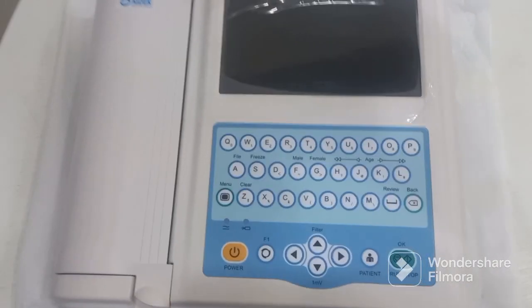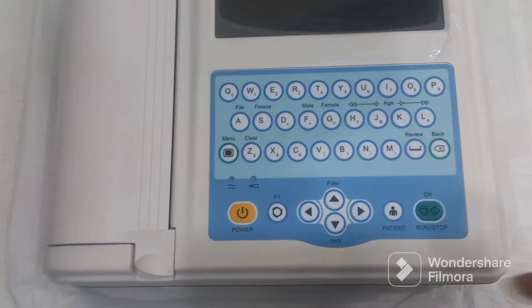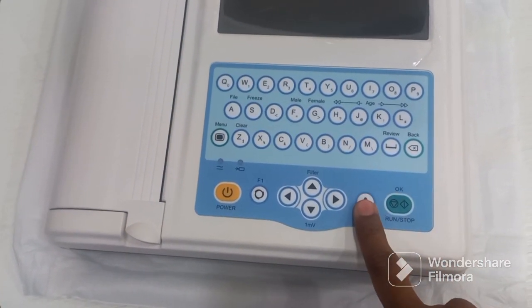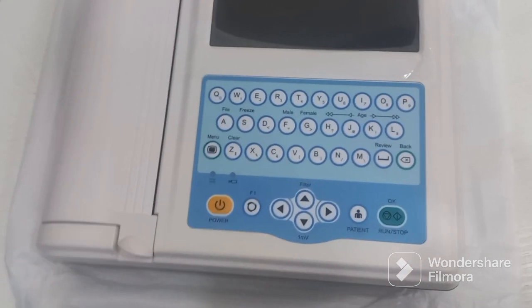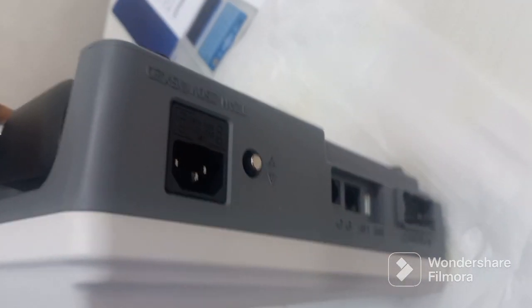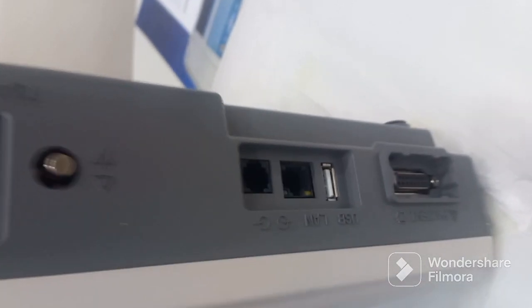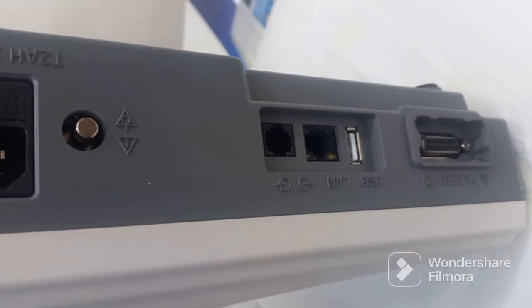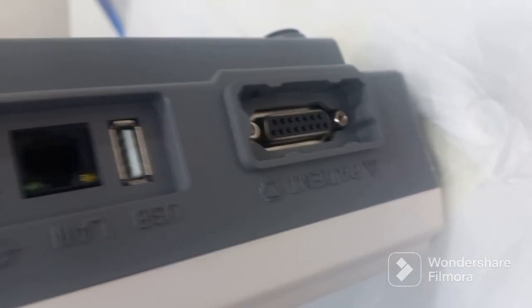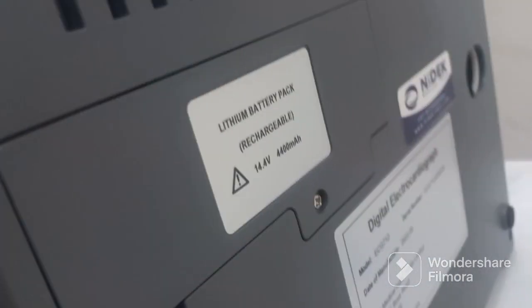You can see the alphanumeric keypad and the navigation buttons. This is the power button, this is the ECG printing button, this is the patient button to feed all the patient details, and this is the menu button. This is the paper compartment, and there is a handle on top of the machine. On the right side you can see there is a power outlet and earthing connection, along with Ethernet LAN, USB, and the ECG patient cable connector.